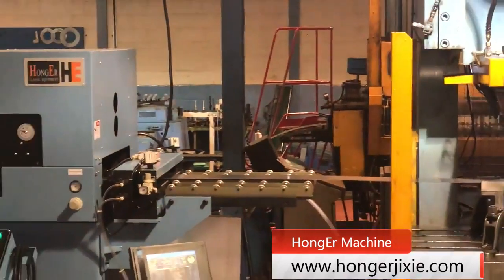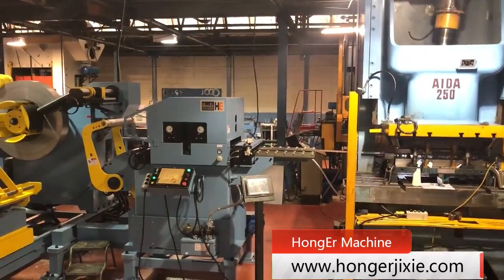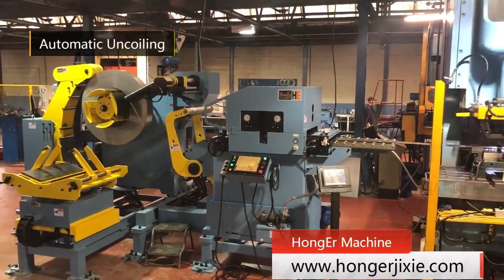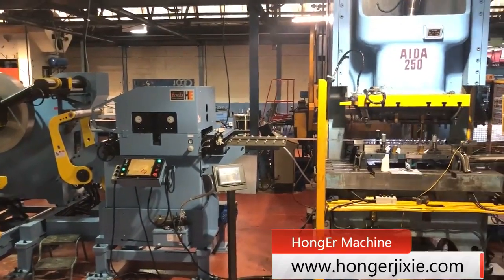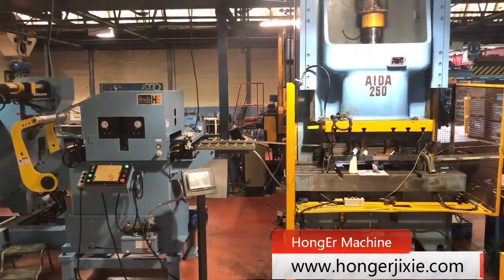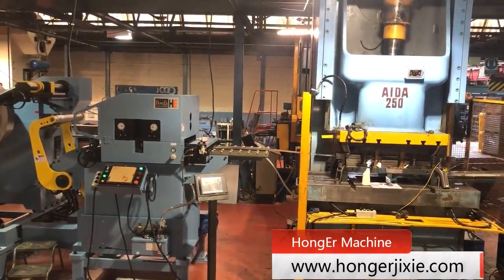This unit feeder machine is very easy to operate with the control panel. For the standard components of the 3-in-1 coil feeder, it has the coil car pressing arm with power, a supporting arm to protect the decoiler mandrel, and also a swing arm outlet supporting device.